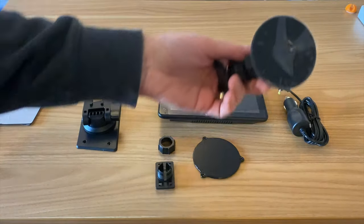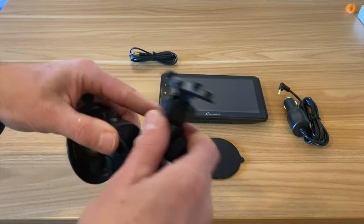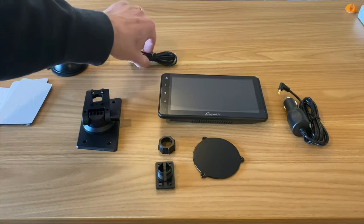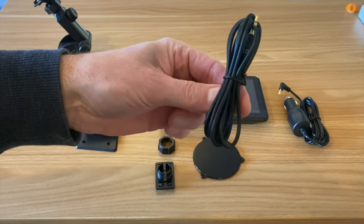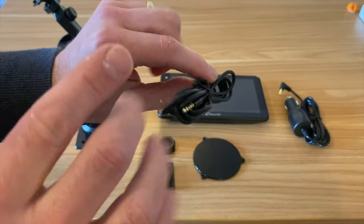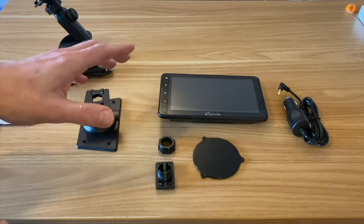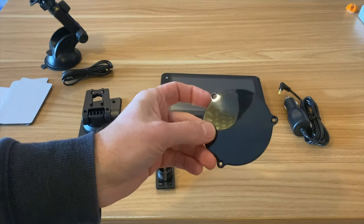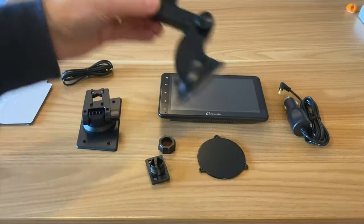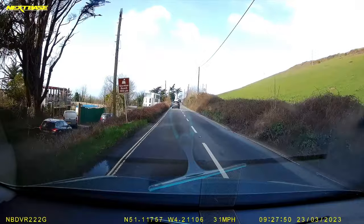There's a suction mount for the windscreen and it looks like it's articulated so we can move it around to various different angles and even change the end. There's a 3.5mm connection cable if you have an old analog jack connection on your car, but it also works with Bluetooth as well. And this looks like an alternate mount for the suction adapter.